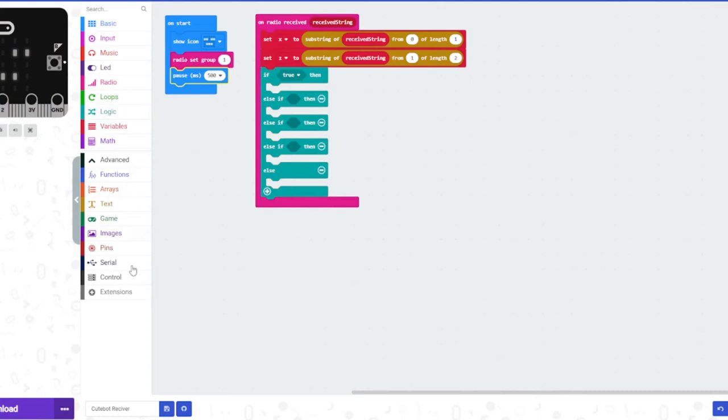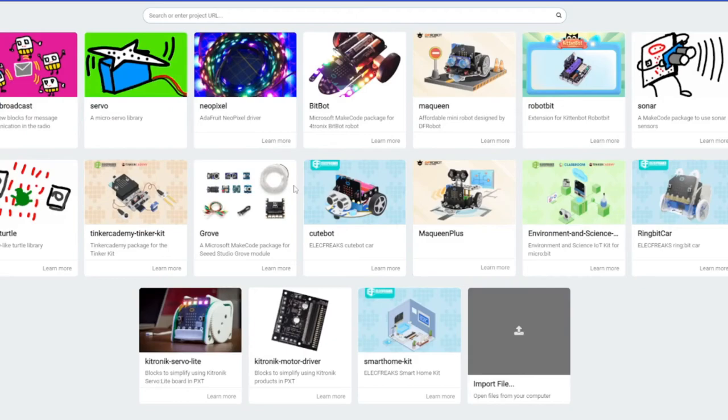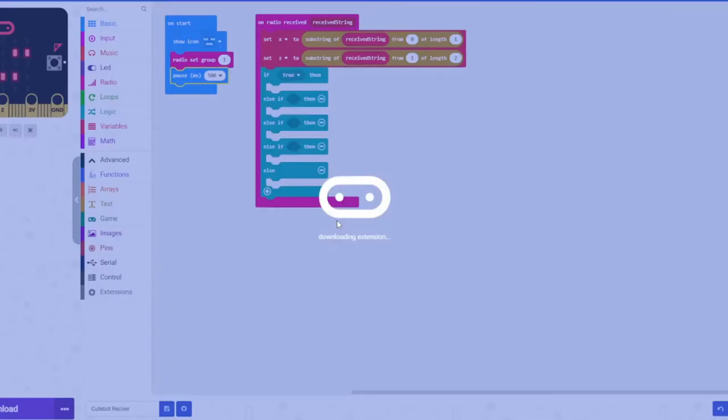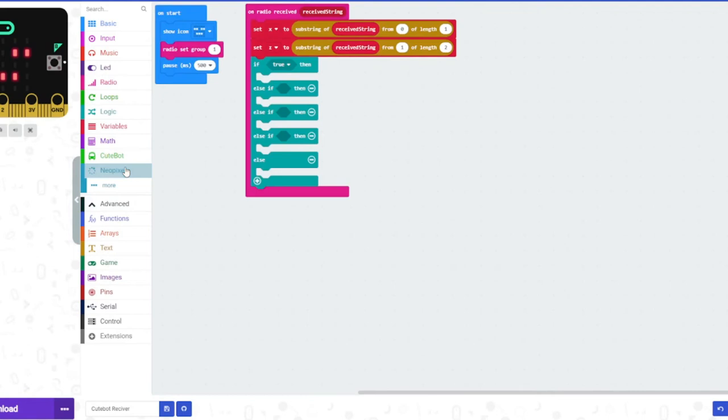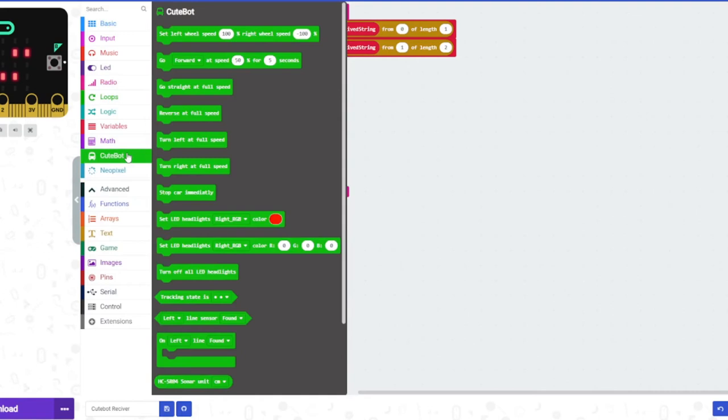Now we need to add the cutebot movement. Go to extensions and click on cutebot — you can search for it or find it on the homepage. You'll see two things: cutebot and NeoPixel. We won't be using NeoPixel, but you can explore it if you want — there are many cool things you can do. You can also experiment with the cutebot before or during this step.